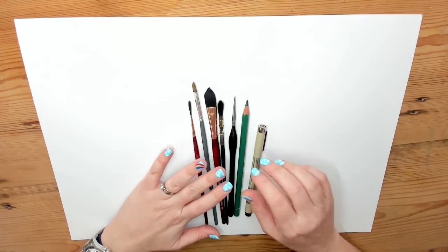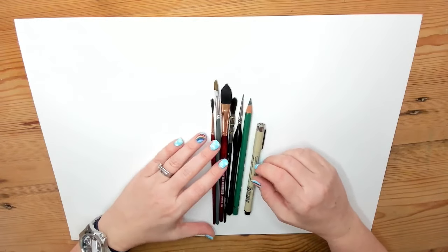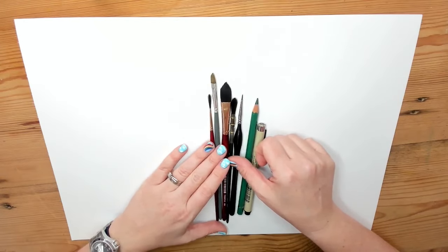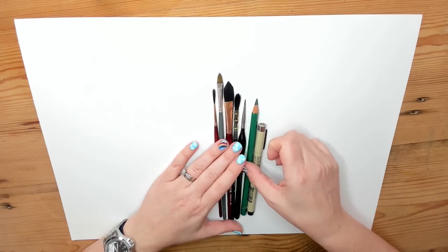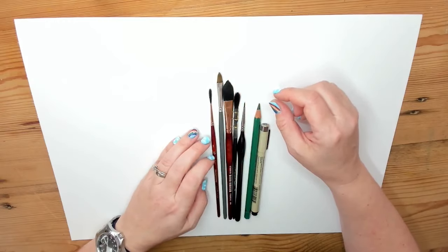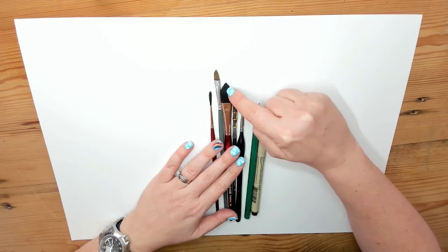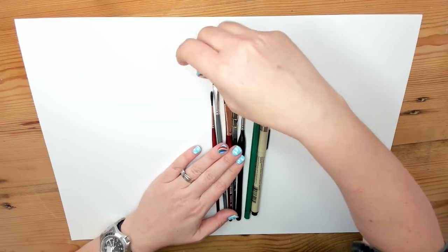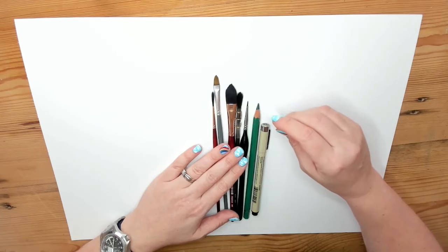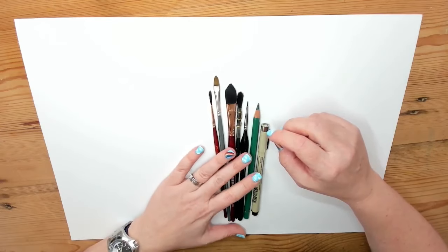First things first, let's have a look at brushes and other implements you might want to use. A range of brushes is always helpful because it will help you create a range of different shapes. I use synthetic brushes because they are just as good as natural hair brushes these days — they hold lots of water, they're very soft, and they are also cheaper, which is a great perk. I love the ones with this shaped end because they create really useful petal and leaf shapes. I've got a blog post with links to all of these things.